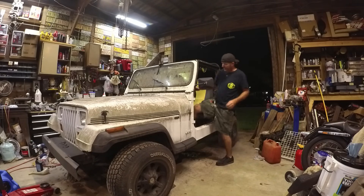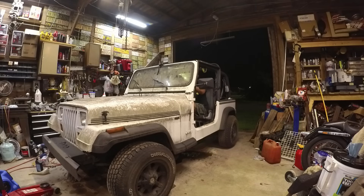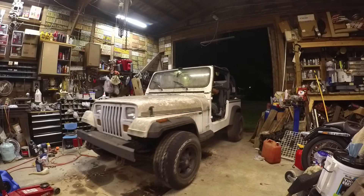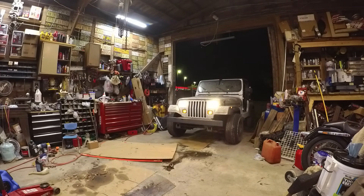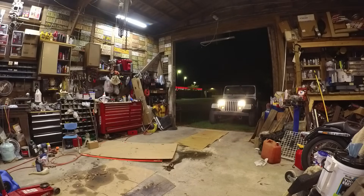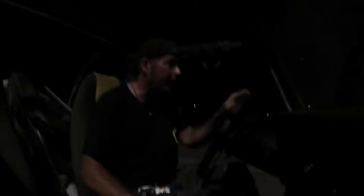Alright, now it's time for the road test. Let's see what happens. So far this thing is pretty awesome. Still need to clean it up. The tachometer works. The speedometer works. You know what? This thing is really good. I need to clean this windshield.